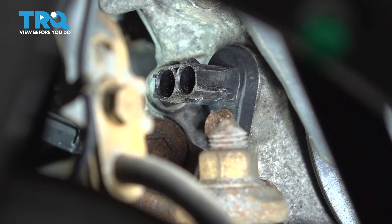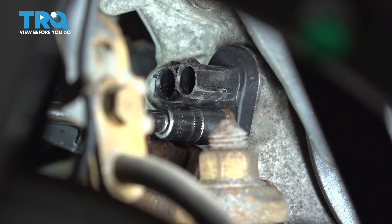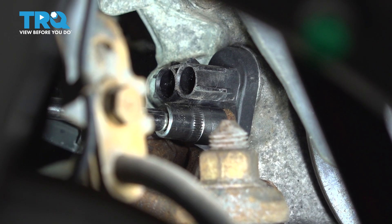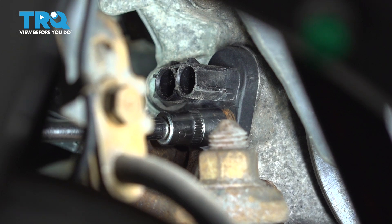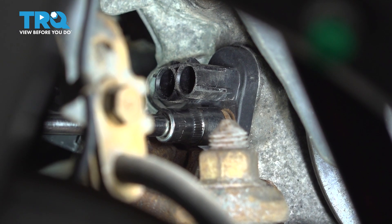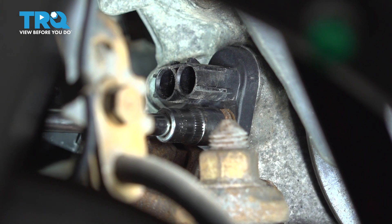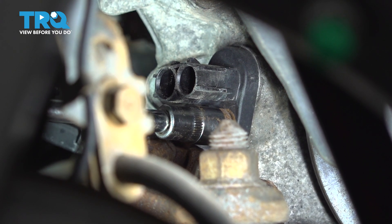Now use a 10mm socket and remove the bolt that holds this onto the block. Break it free. It does have threadlocker on it from the factory, so it's going to be a little tough to remove. But make sure you don't break it — obviously, if you break it, you're going to have a lot bigger problems to deal with.